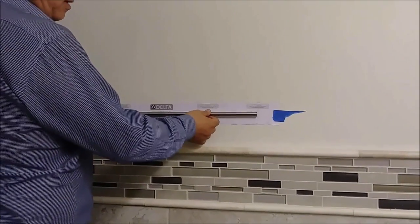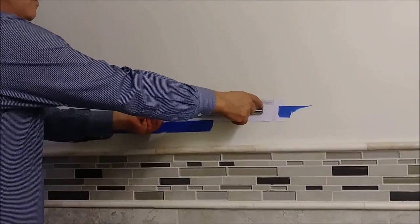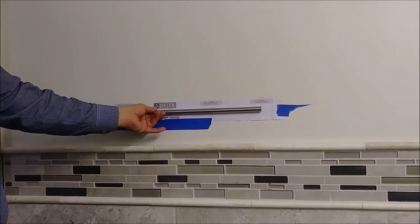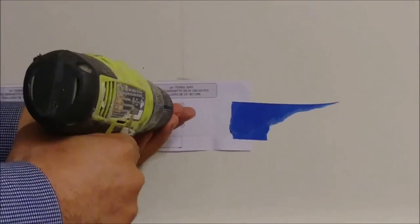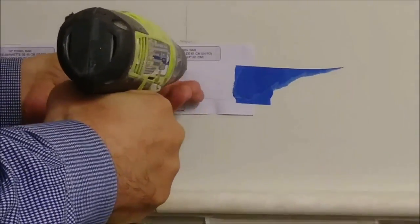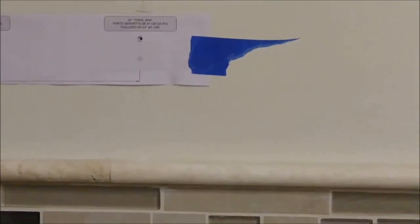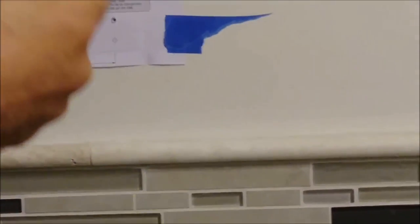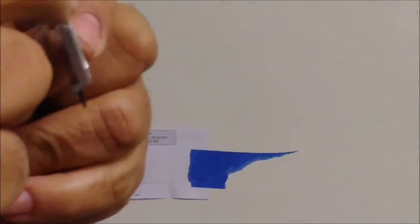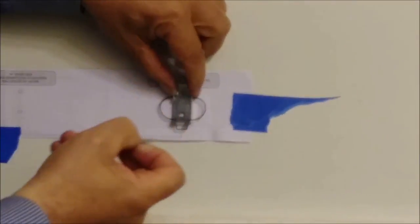Before making any holes I verify that the bar goes exactly 24 inches from hole to hole — you can see it lines up perfectly. Here I have a stud, so I don't need to drill a hole — I just take a screw and drive it in. I take the bracket and you can see there's a marking on it that says 'top,' and that's the way it faces the wall.